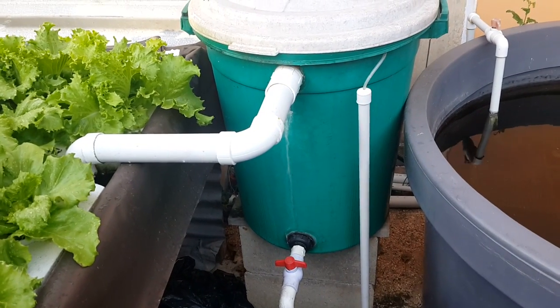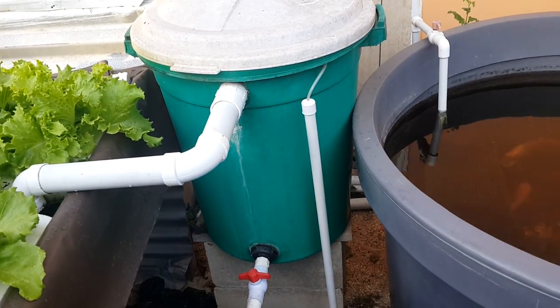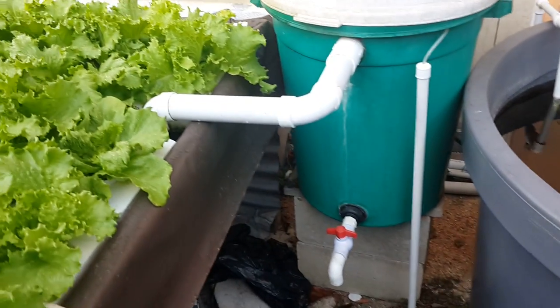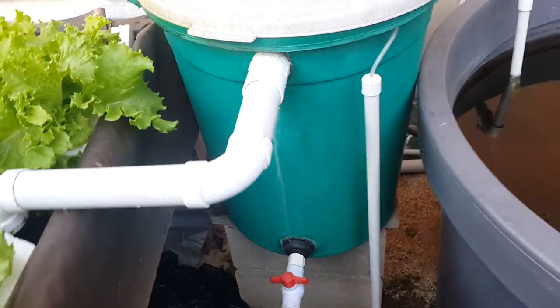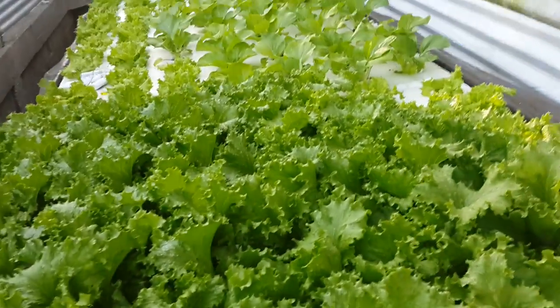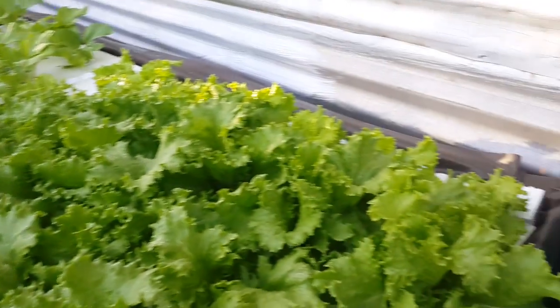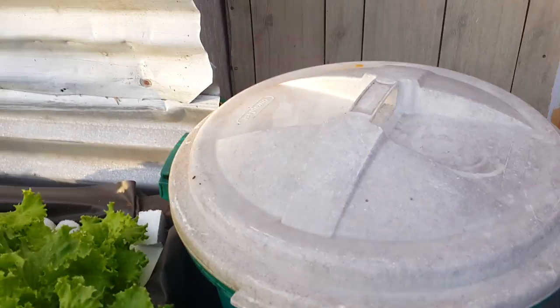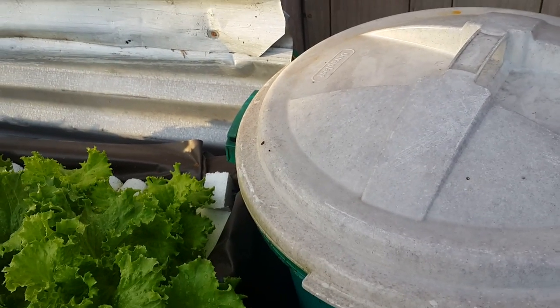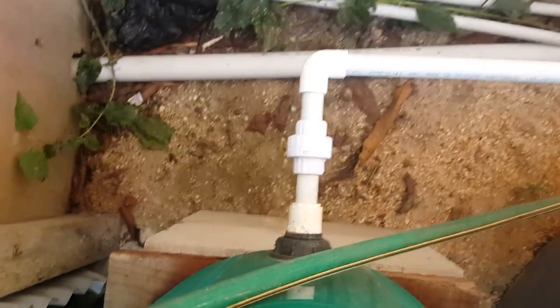It may come a point in time that the biofilm and bioflux — whatever you want to call it — will build up, but it seems to be balancing itself right now. This system has only been on for about a month. Everything here is relatively new, especially the filter. The flow comes from the fish tank to the base of the filter.